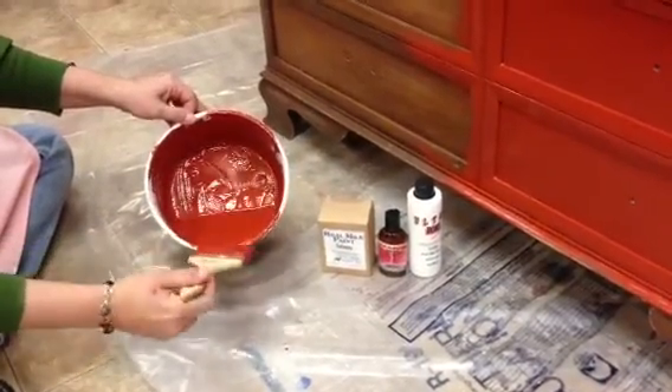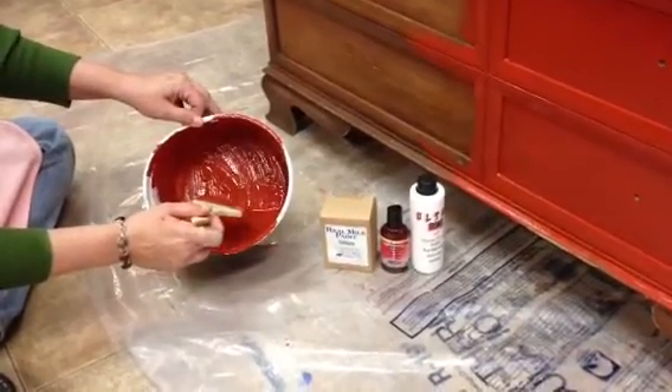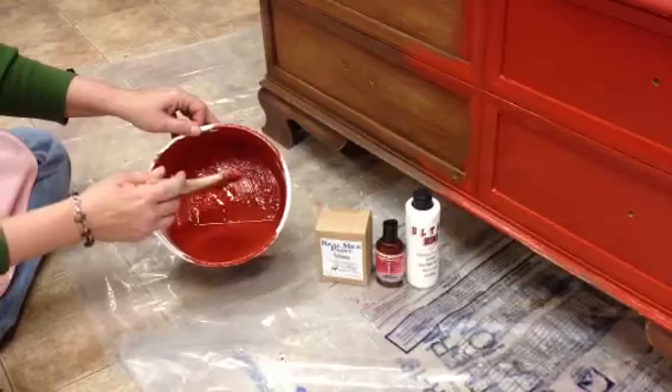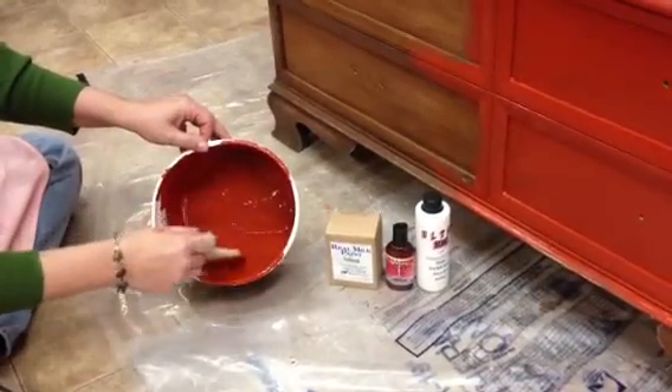What we have here is we've mixed the Ultra Bond adhesive — it's an additive that helps the milk paint stick. The anti-foaming agent helps with bubbles. Also, letting it sit 20 minutes is helpful, and I used a little less water than normal.